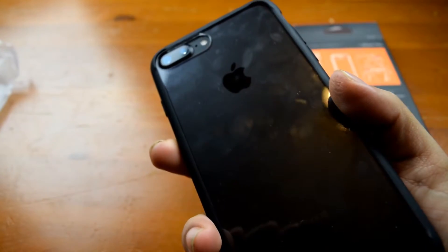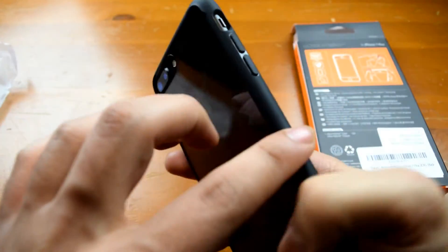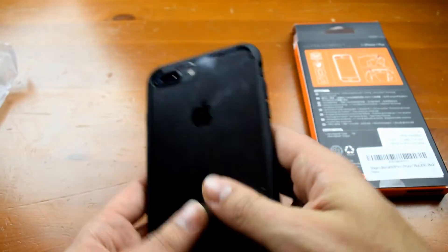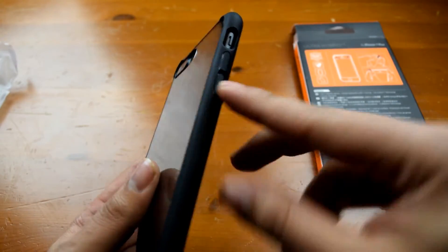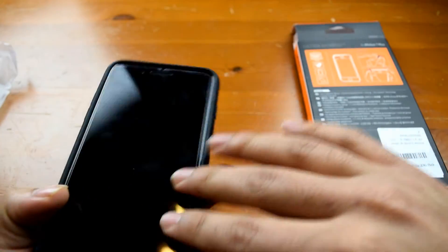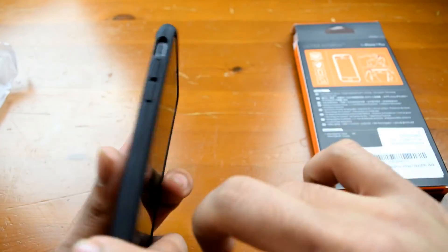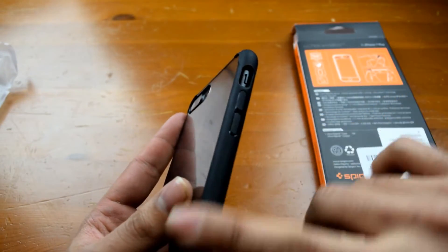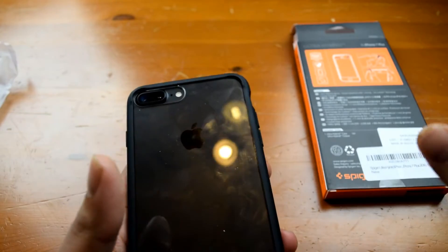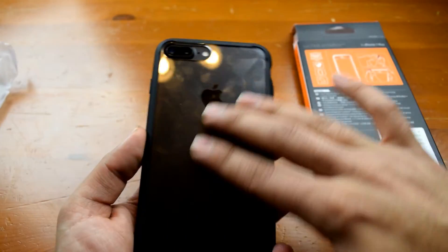Now let's take a look at the back. I went with the clear back because of the matte black finish of the phone — I like it. I went with the black bumper because if you get the clear bumper you can see the mechanism of the buttons as well as any small dust and debris that gets into it, which annoys me. So I went with the black bumper and the clear back.